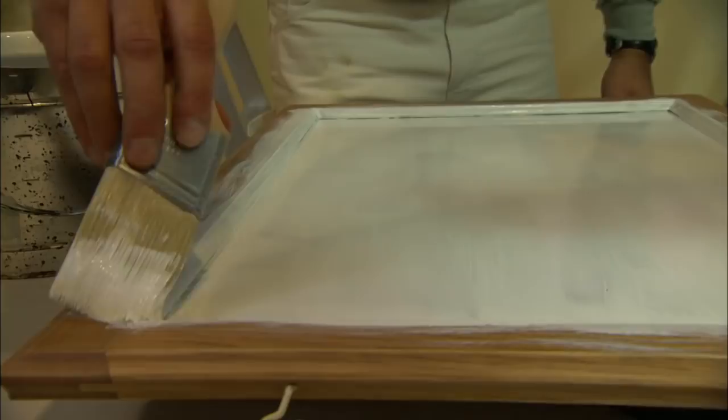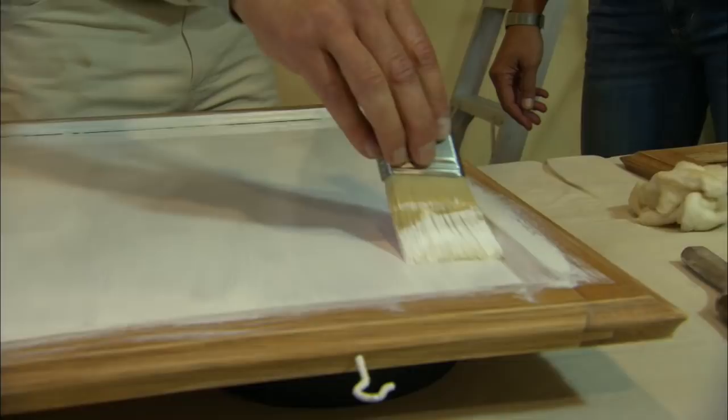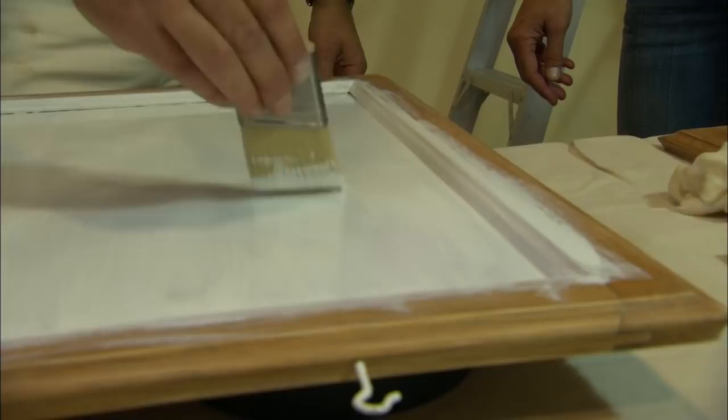First I do the moldings and then I'll smooth out the face of the panel. You can see I start in the corners and bring with long smooth brush strokes from one corner down to the other. Bring it out of the corner and feather off as you come to the middle of the panel.